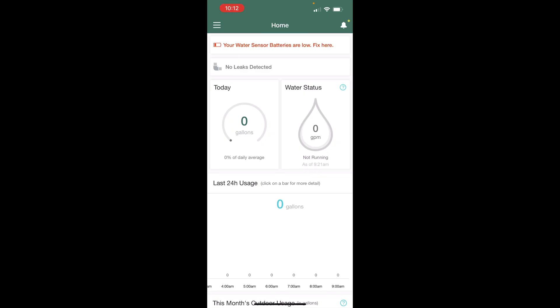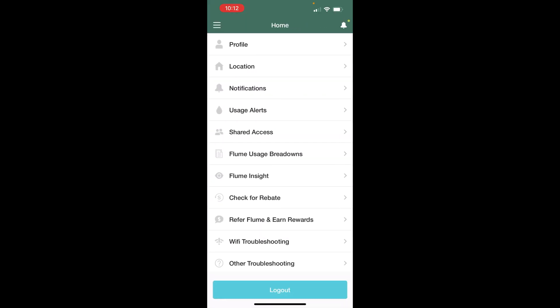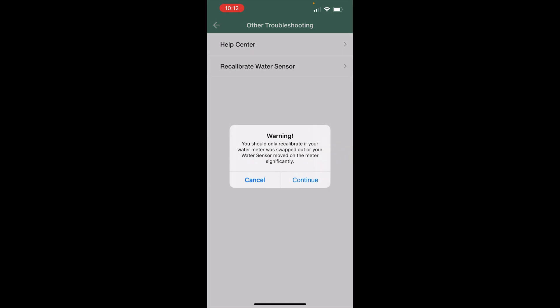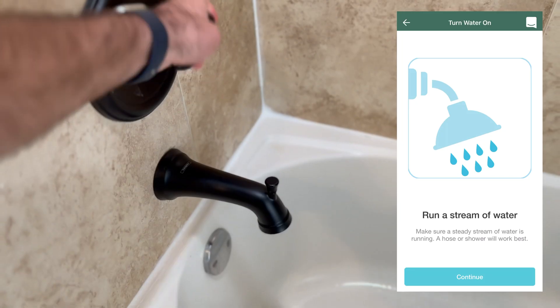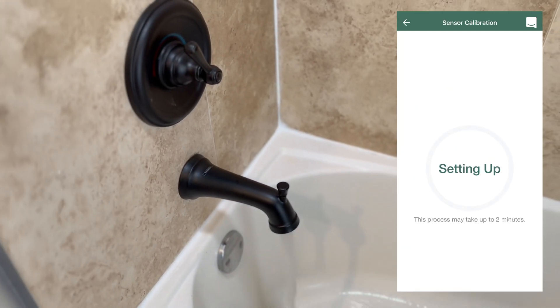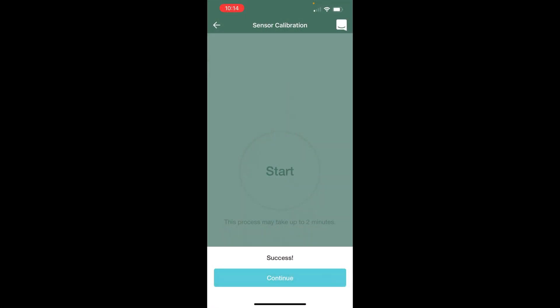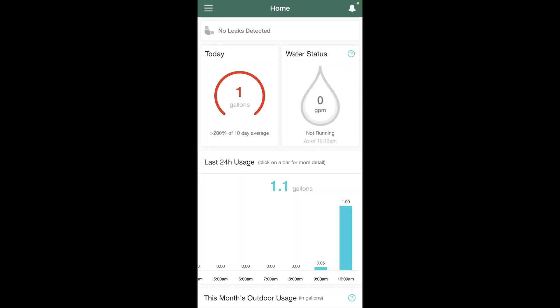Now we're back in the Flume app. We can go into the hamburger menu on the top left and head under settings. Then under other troubleshooting, we can click on recalibrate water sensor and continue. Now we have to go ahead and run a stream of water from one of our faucets, so I'll go run a tub. We have a success. Now that we've recalibrated, the battery warning has gone away from the top of the screen, which is great.